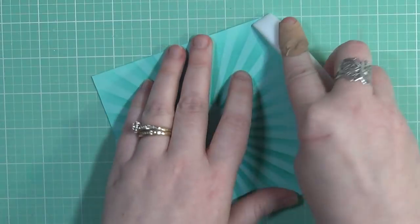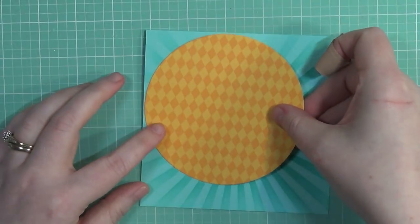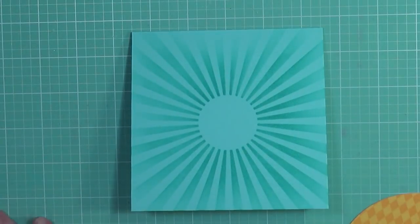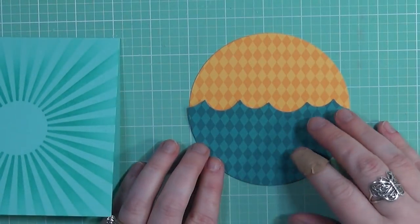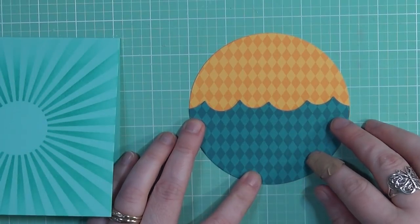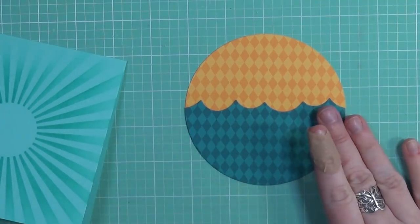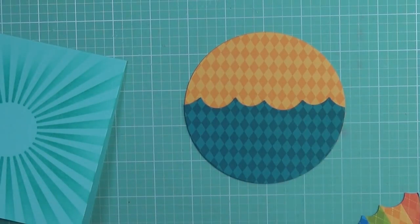Now I'm going to start adding my pieces. I went ahead and die cut my water pieces and my sky panel off camera to save a little bit of time. I used the Sizzix circle dies to create my main circle, and also some dies from Lawn Fawn — I believe it's called the waves border. All of the supplies I've used are listed and linked in the description bar below if you're ever interested.